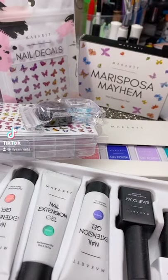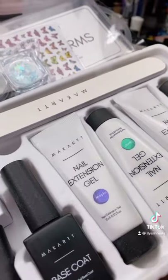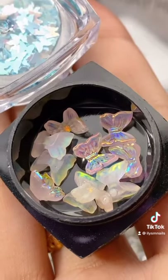Hi everyone, just doing an unboxing here. Let's start with this poly gel kit — it comes with all of this. Trying out these four colors; here are the four colors that come in this kit.